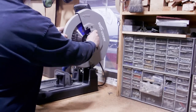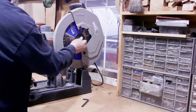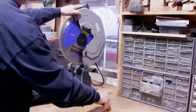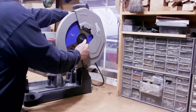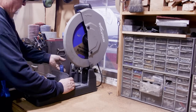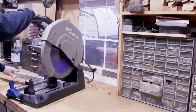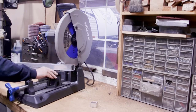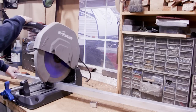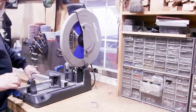Since this is aluminum, the first thing I want to do is switch out my metal cutting blade for an aluminum cutting blade. If you're cutting a lot of aluminum, you definitely should use one — it has more teeth and doesn't gum up like a standard metal cutting blade would. I've got the angle set at 15 degrees to match the slope of the concrete, and I'm cutting the posts, then welding flat plates on the bottom.